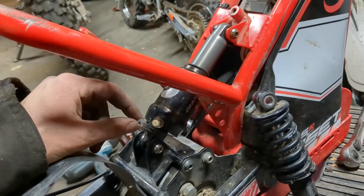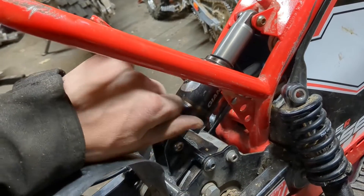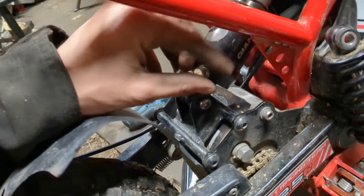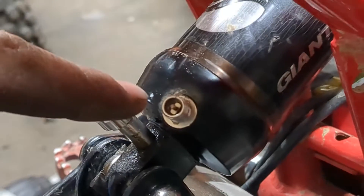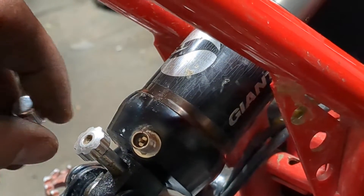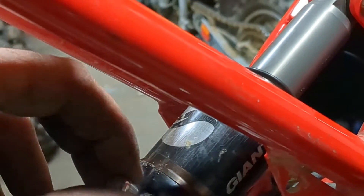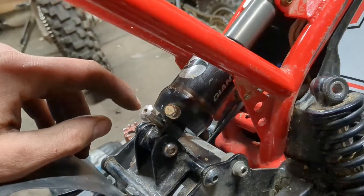What you get now is an air shock, so you can adjust the springiness of the thing with a shock pump. You want one of the little itty-bitty shock pumps — you can get by with a bicycle pump with a Schrader valve, but you don't want to do that because the volume in here is so tiny. It's really easy to over-pressurize it with a bike pump, and when you do that it just springs back super fast.